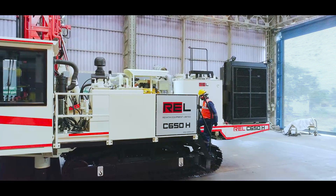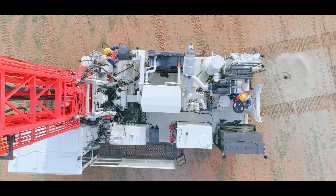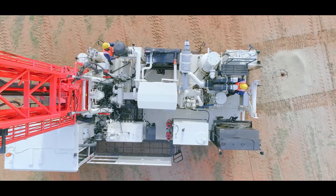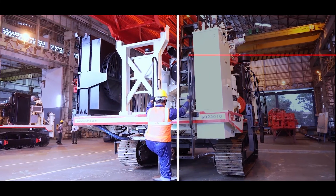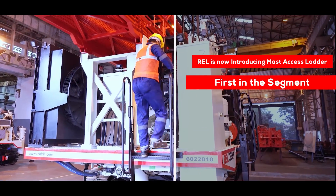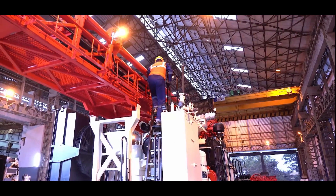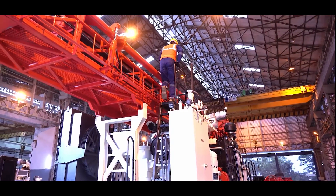With regards to serviceability, all required maintenance activities can be performed with ease from the ground, the machine deck, or the mast walkway. REL is now introducing the mast access loader — first in the segment — to access the mast and rotary head in the 6-inch class drill series. Therefore, no external lifts, ladders, or platforms are required.